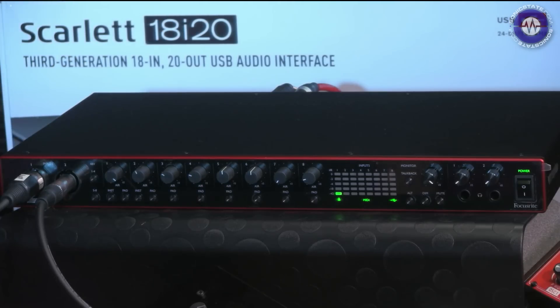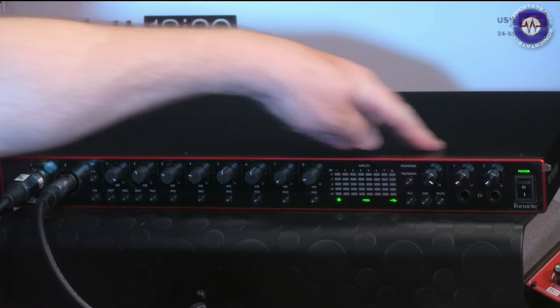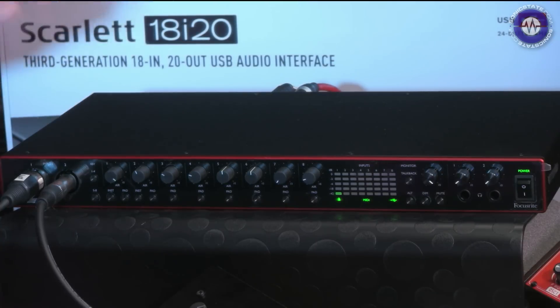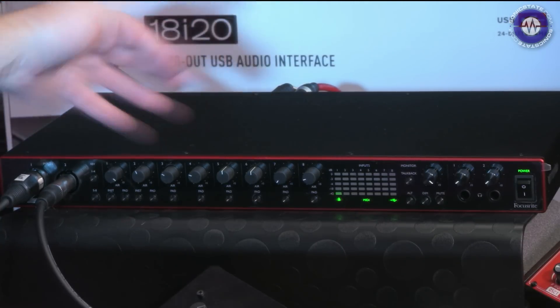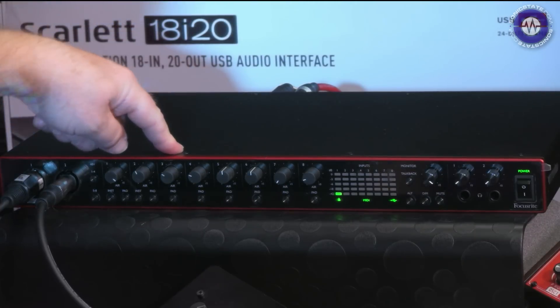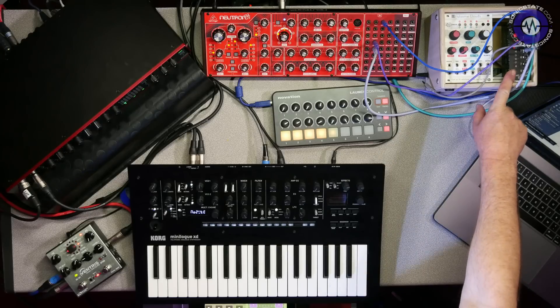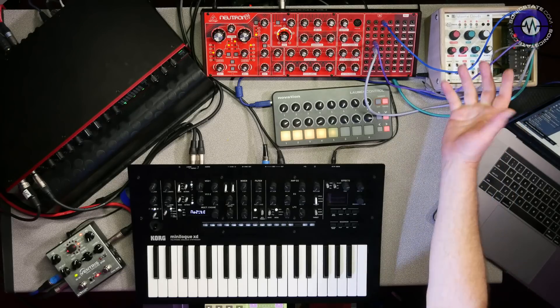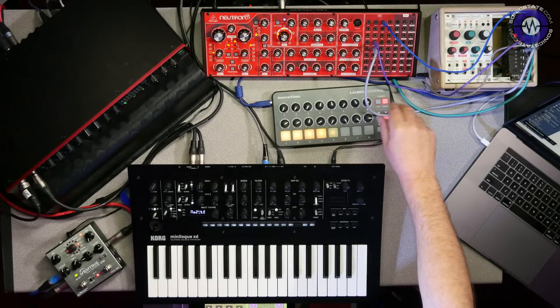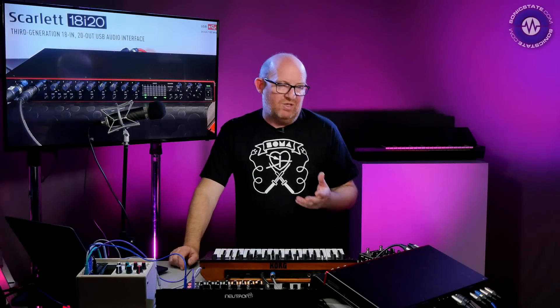So the Scarlett is here. We've got the 18i20, which is the flagship, top of the range. Normally I wouldn't bother reviewing the big boys because I don't normally use that many inputs, but the reason I'm using this is because we've got an ADAT output hooked up and we're putting it into the Expert Sleepers, which we're running via Ableton Live and a beta of the CV tools. I'm living dangerously, running the Neutron and various other things. I wanted to see what it was like in a typical setup.